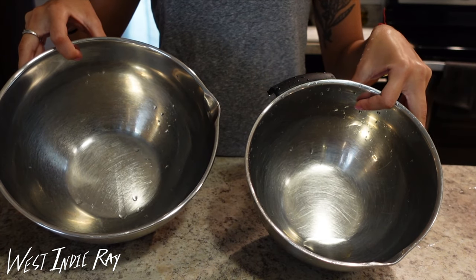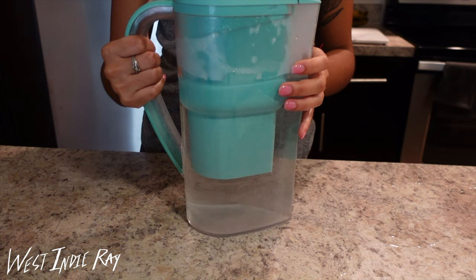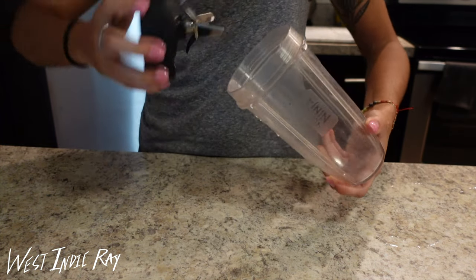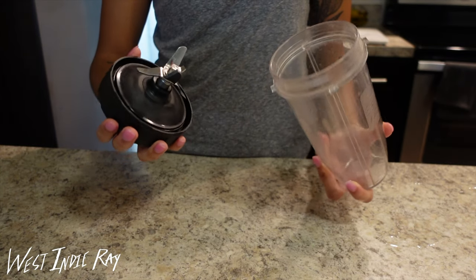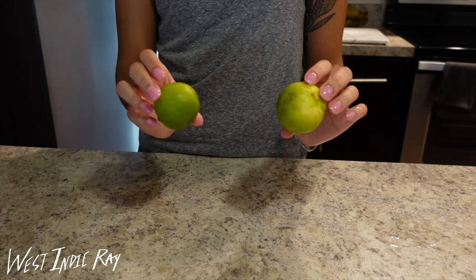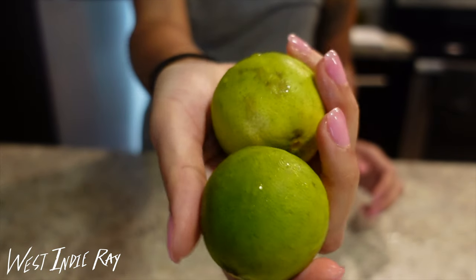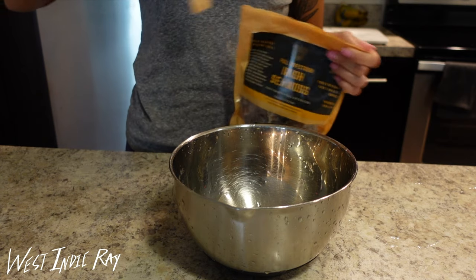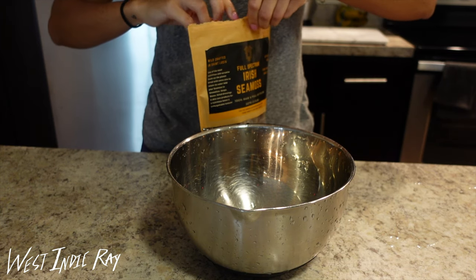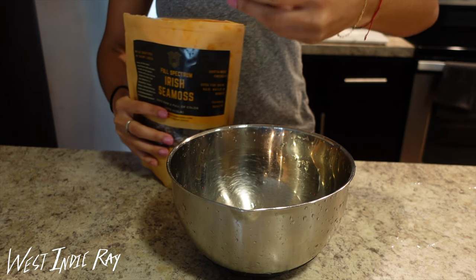I'm going to do the Irish Moss — I got two bowls going, I also have my alkaline water pitcher and my Ninja bullet blender, I have two limes and you'll see why I need two limes. Today I'm going to be using the full spectrum Irish Moss by King Pierre. He has a company called Rich Soul Foods and that is the only Irish Moss that I use.